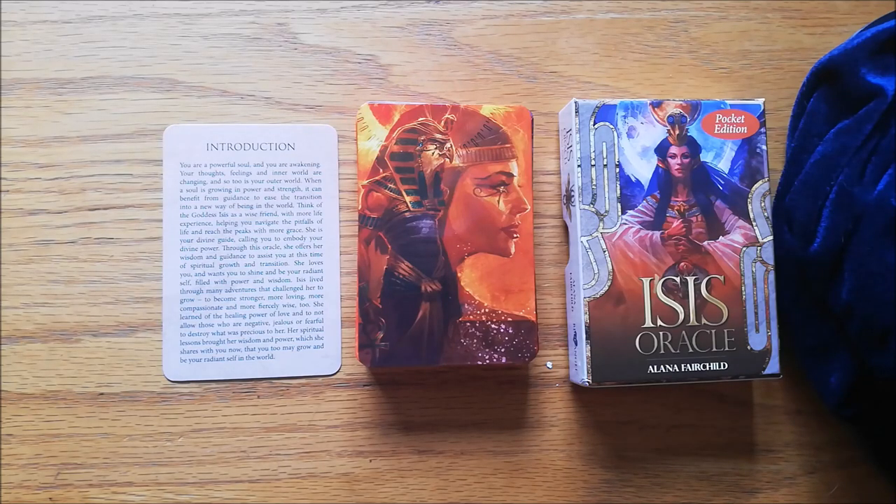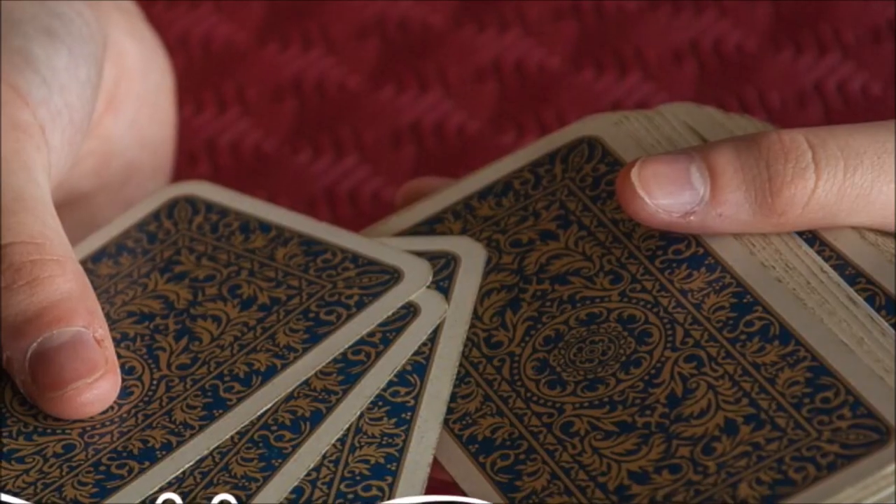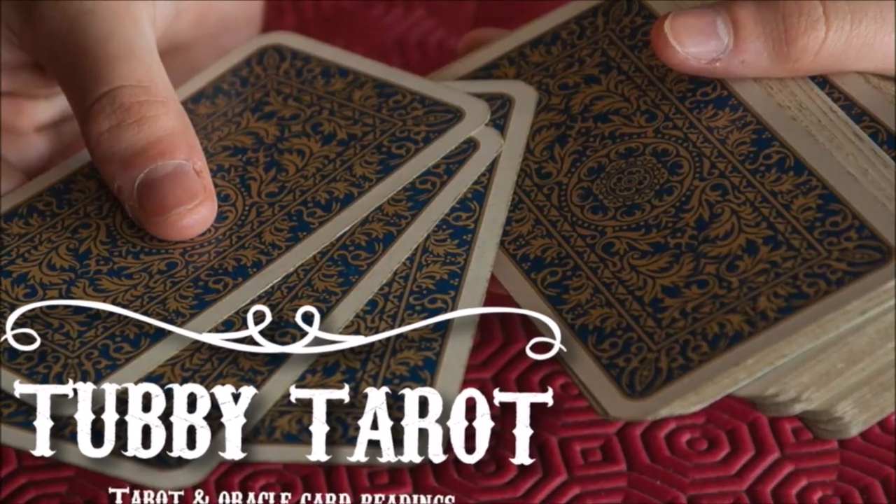I hope you've enjoyed today's video. Join me next Sunday for yet another deck review. Bye.